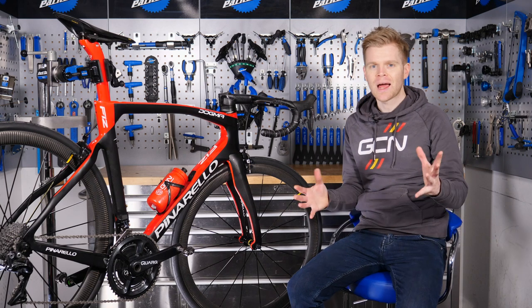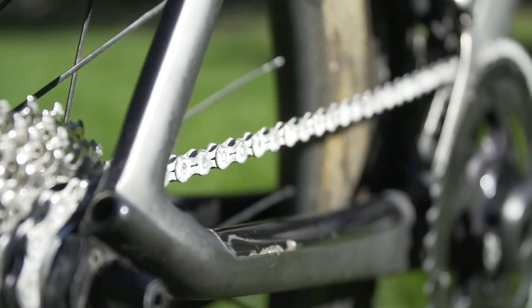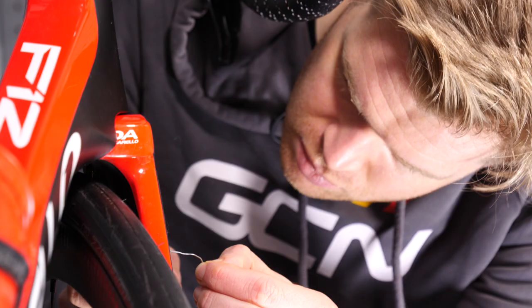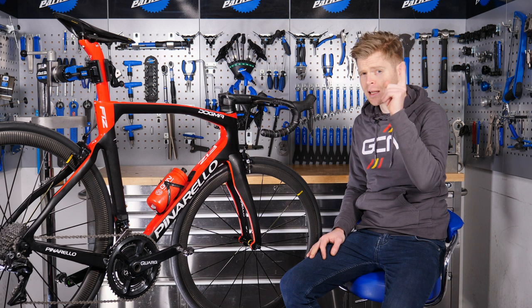We all have our own bike maintenance routines, but how can you go the extra mile to make your bike faster, run more smoothly, and most importantly, look amazing? Here are some of our next level bike maintenance tips.